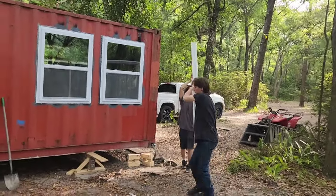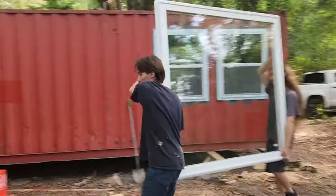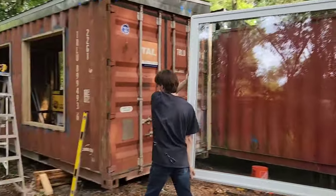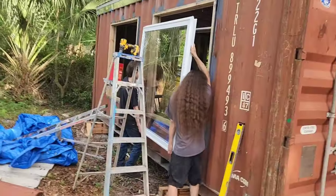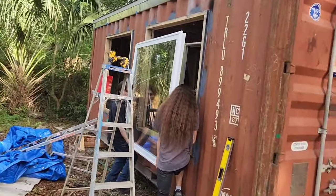That's a big window. This is turning into a three-man job here.